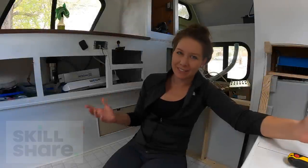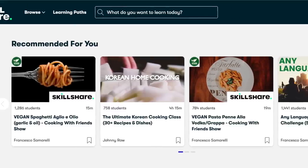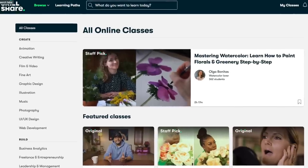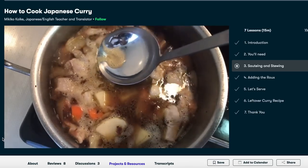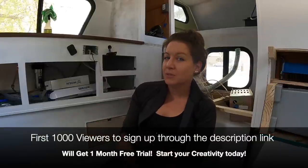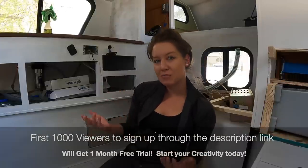Today's video is sponsored by Skillshare. Skillshare is an online community with thousands of classes — from creative topics like photography all the way to cooking, metalwork, and a lot of different options. One of my favorite things to eat is Thai food and curry, so I went on Skillshare and found an online class teaching you how to make an authentic Japanese curry. There are hundreds of cooking classes on there and I've been having a great time browsing through them and picking up new things to try on the road. The first thousand people to sign up via the link in the description will get a free month trial.